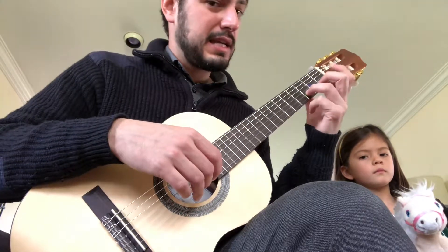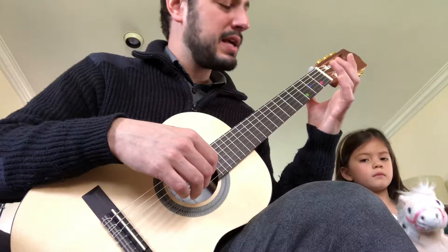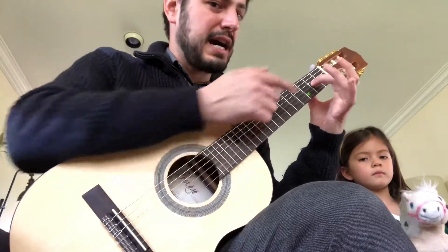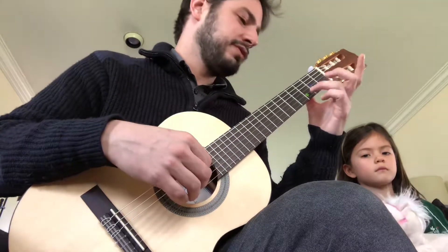Green sticker. Like a diamond in the sky. Finishing on the blue sticker. Then to finish you do Twinkle, Twinkle again.